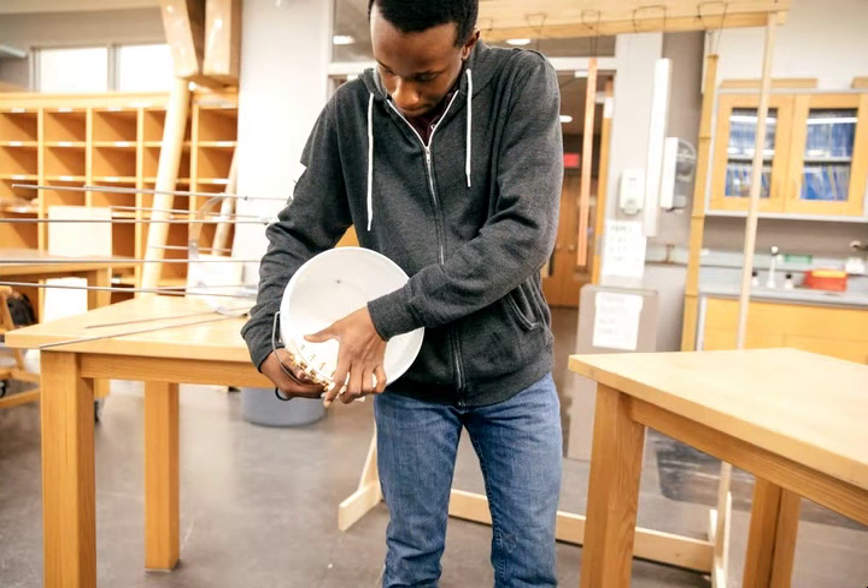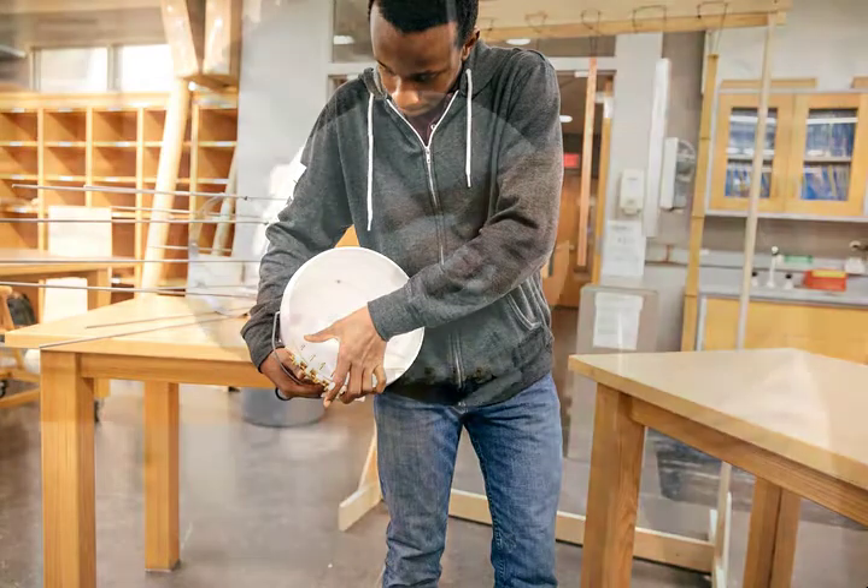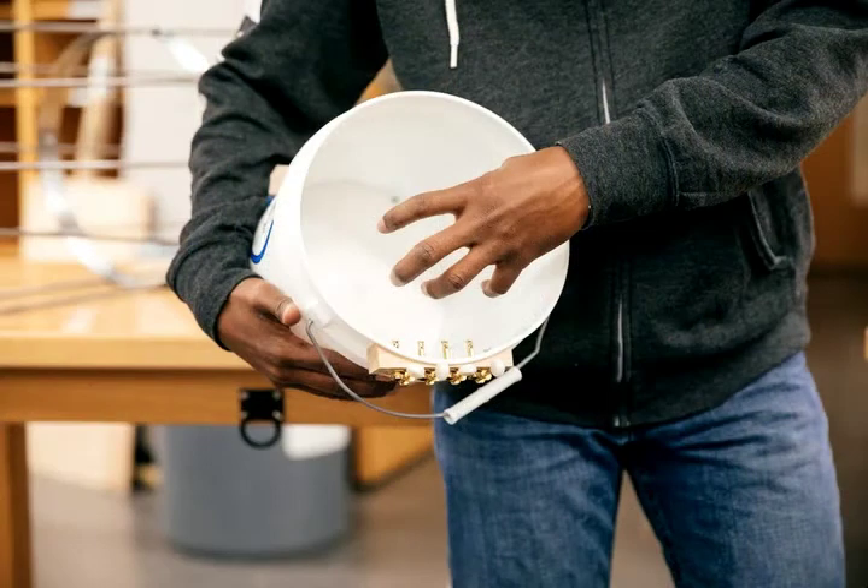I realized I could still keep that same hollowness of the bucket that I would have found in the garbage can, but instead put the strings inside the bucket to manipulate that void. I got these tuning pegs from the string shop so you can adjust the strings for different sounds. I really like that aspect of combining the hollowness — a more deep sound — with a very light sound. When it plays it sounds a little something like this.